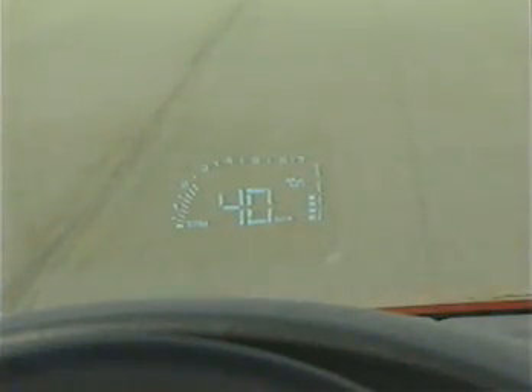If you are driving under a high-pressure situation during a race, for instance, you may want to have your tachometer and gauge information showing.